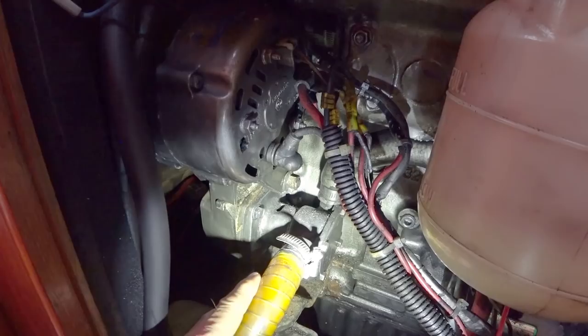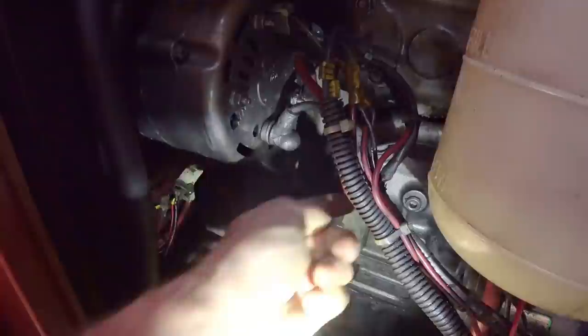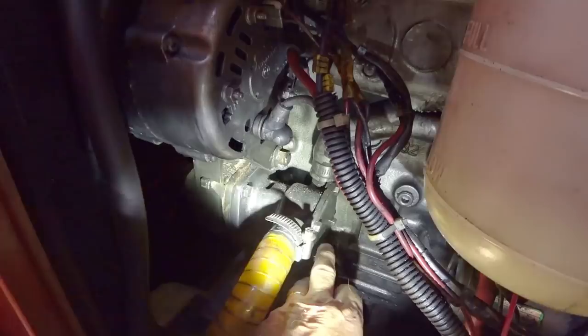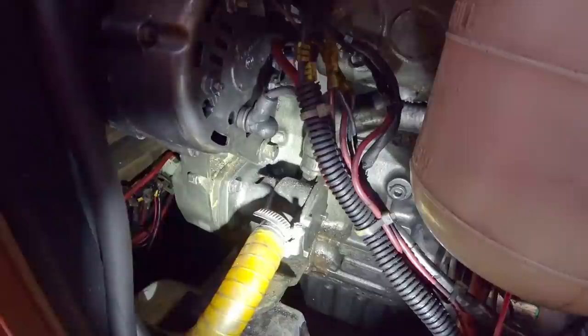This pipe here is where the raw salt water gets sucked in from the seacock down there, and it goes into the impeller housing where the impeller goes round and round and pushes the raw sea water up through into the heat exchanger. We've got four bolts and a face plate — undo those, take the face plate off, make sure we don't lose the little rubber gasket that seals the whole unit, and then we can have a look at the impeller.